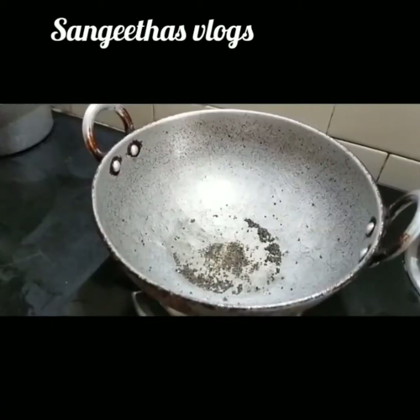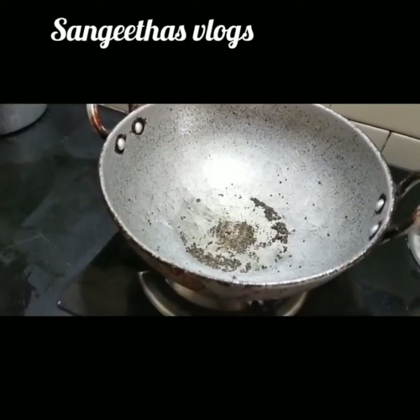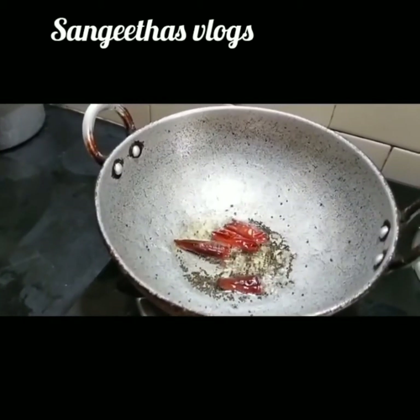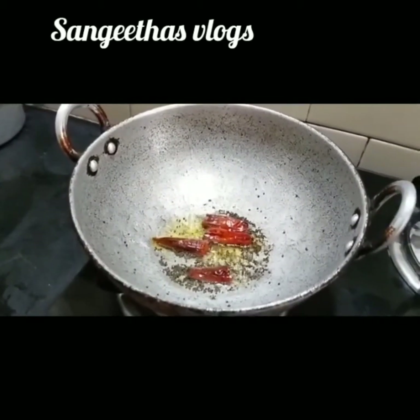We will use the mixture and make it. We will have to make the mixture of it.